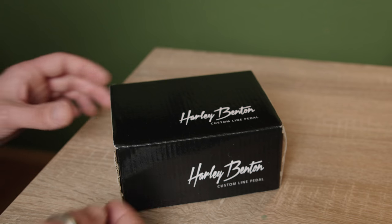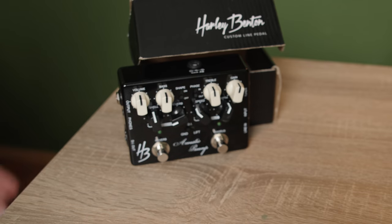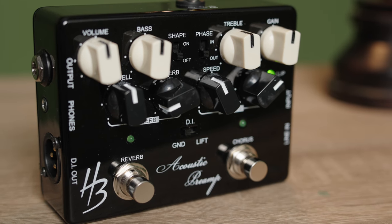In conclusion, I think that the Harley Benton Custom Line acoustic preamp is a great product that offers a lot of value for its price. It's well built, versatile, and delivers a great sound. It's definitely a solid option for musicians who want to enhance their acoustic sound without spending a fortune.